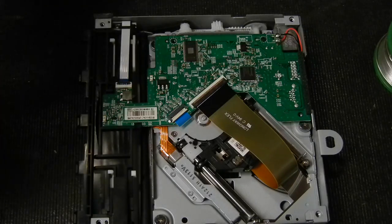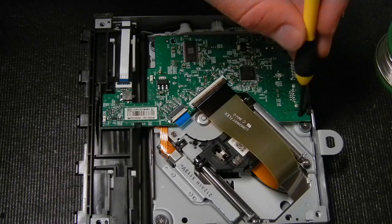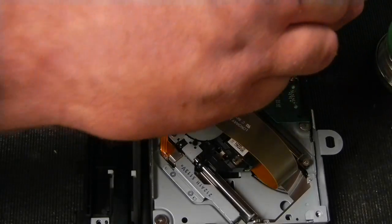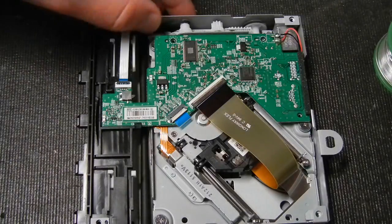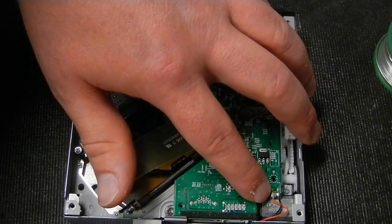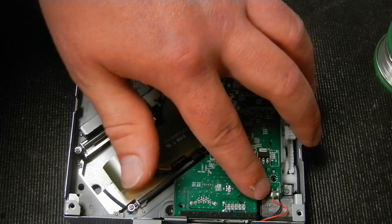This drive has already been tinkered with, so some screws are already out. Normally there's a screw here, here, and one right here — go ahead and take those out and set them aside. Make sure you have a good place for them; these screws are very tiny and very easy to lose.